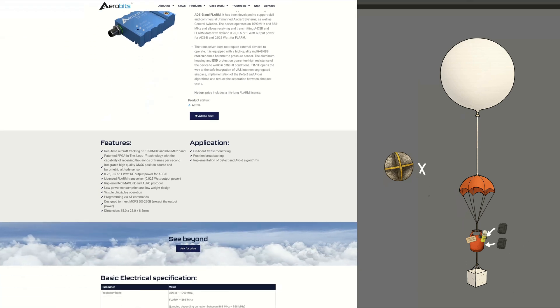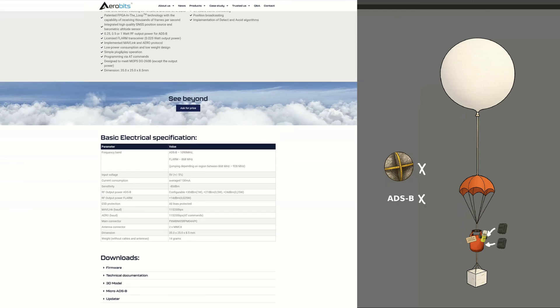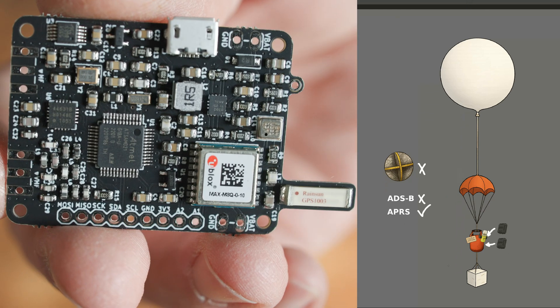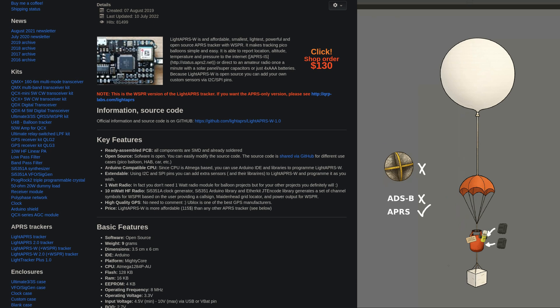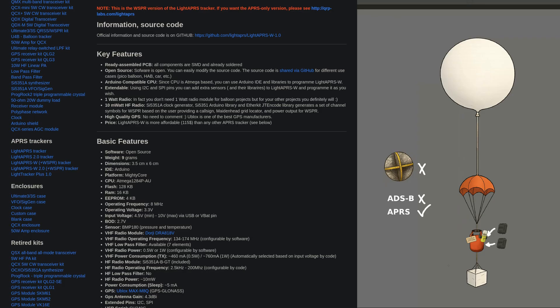I will also not use an ADS-B transmitter because they are not intended for use on UAVs in Switzerland and would need to be certified. I will however use this QRP Labs APRS transmitter to make paragliders aware of the balloon. This device transmits its location on 144 to 146 MHz, so you will need an amateur radio license to operate it, which I got a few years ago.